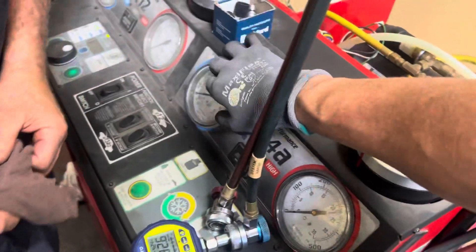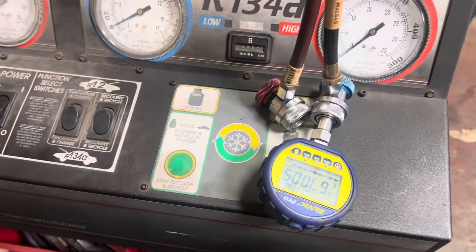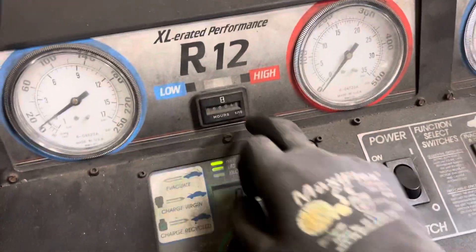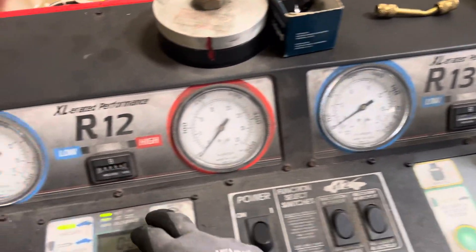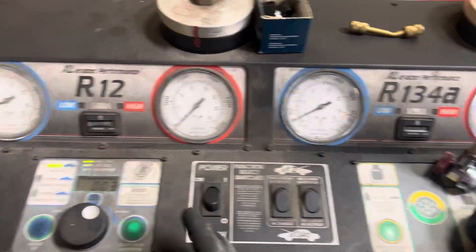Just let it run — your gauge is messed up, take care of your customer. You can tell how much he uses it: he has four hours on it and he's had this machine for like two decades. I used to do their air conditioning decades ago and they called me in for the new stuff.